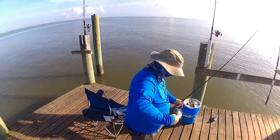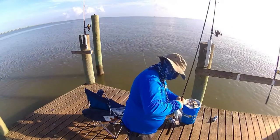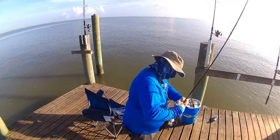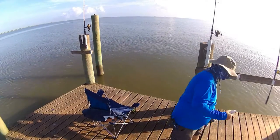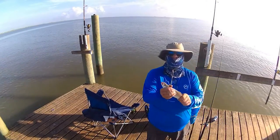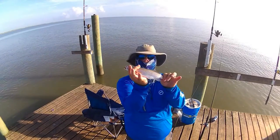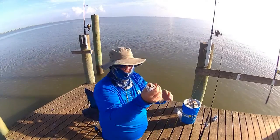About 7, 7:30, sun's up, we got full sun. Started getting the trout bite really strong. These are sand trout here that I've got. A little medium-sized sand trout right there. Always know you've got a trout by that yellow mouth and them little teeth.